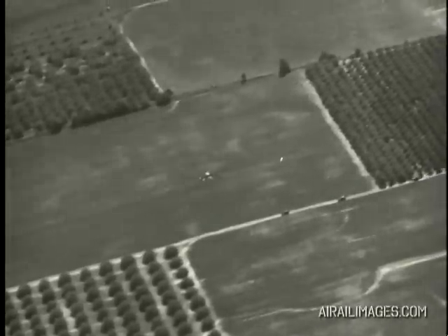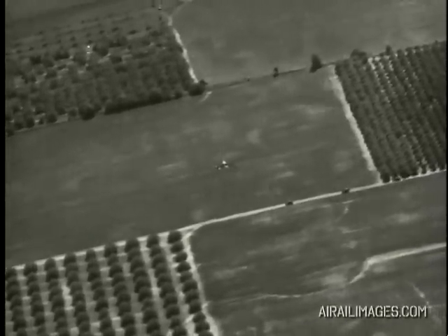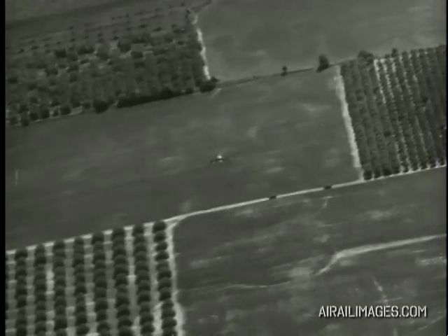In the final spin, the new pilot failed to pull the ship out, and as a result, the plane pancaked into the ground on a nearby farm. The pilot bailed out at 1,000 feet and was uninjured.